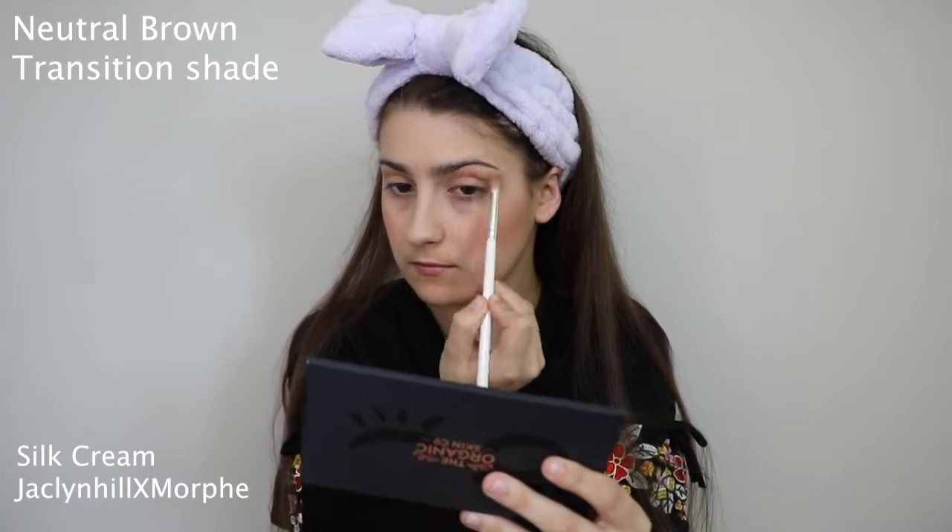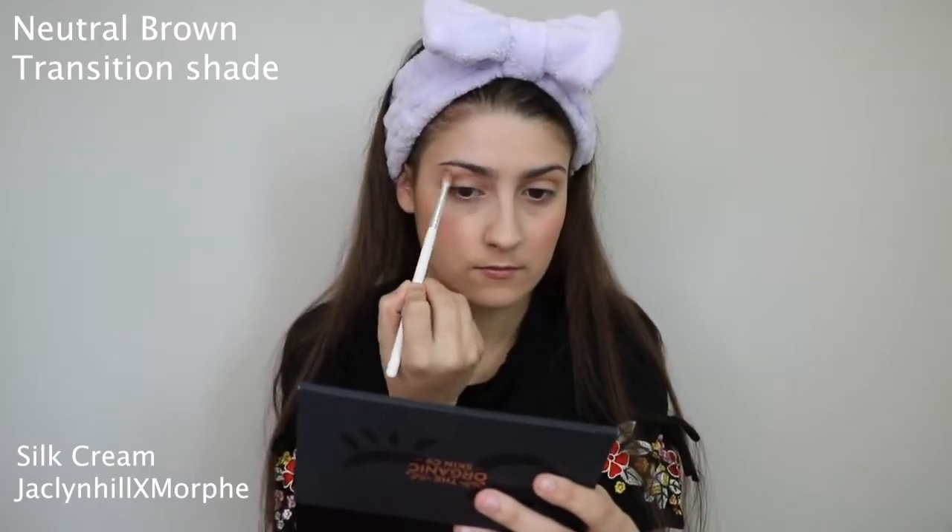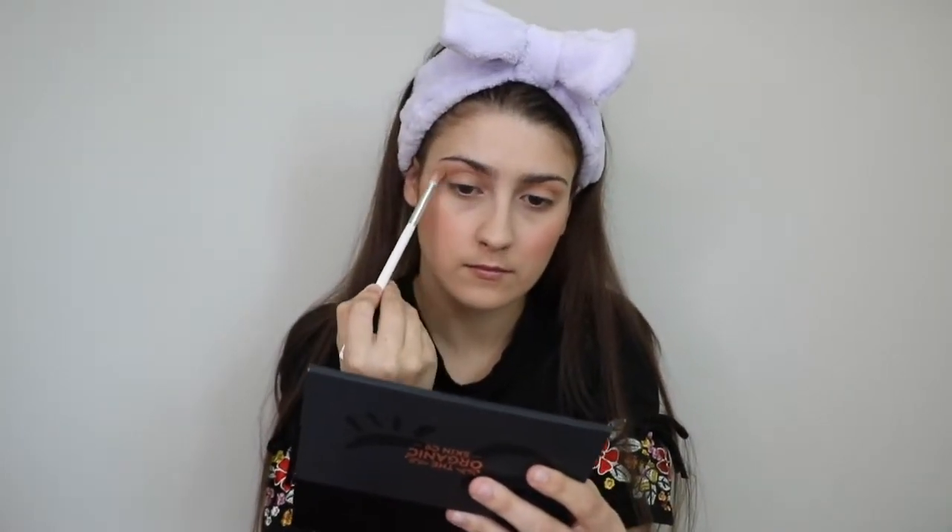So today I'm thinking like a very nice spring look, so we'll just kind of see where this eye look takes me. I never really know what they're going to turn out looking like.